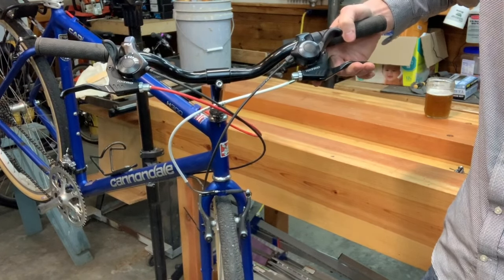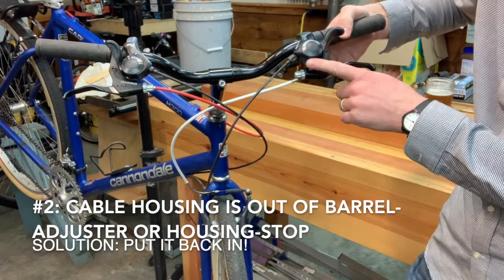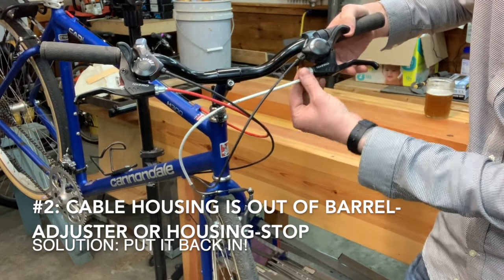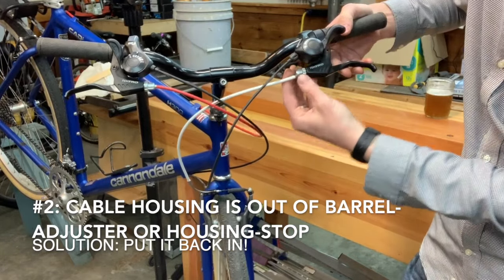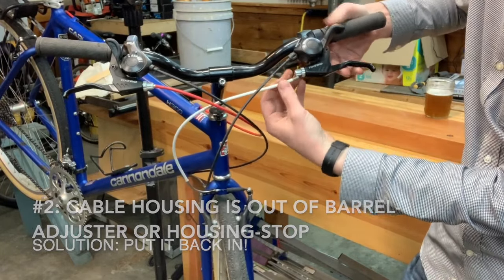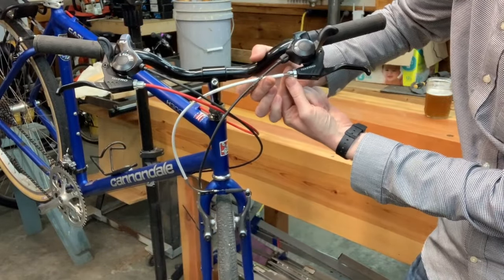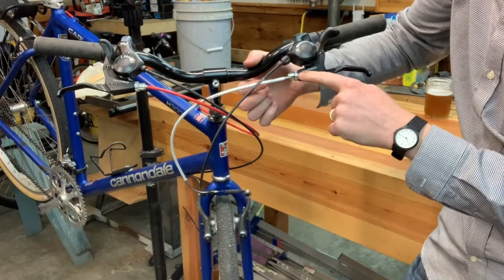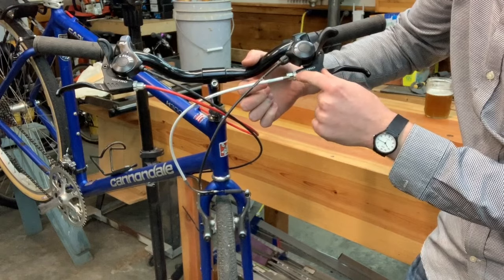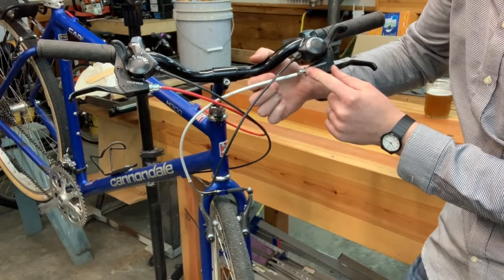Another very common problem is that the cable does not enter the barrel adjuster correctly — it is instead to the side of the barrel adjuster. Partially through the adjustment there's a slot that the cable can pass through. Basically the cable is just not where it needs to go; it's passing through the side of the barrel adjuster, which introduces some friction. So we're going to resolve that.